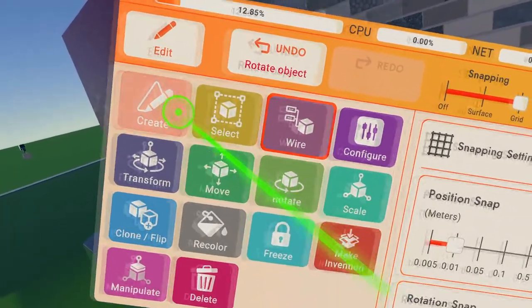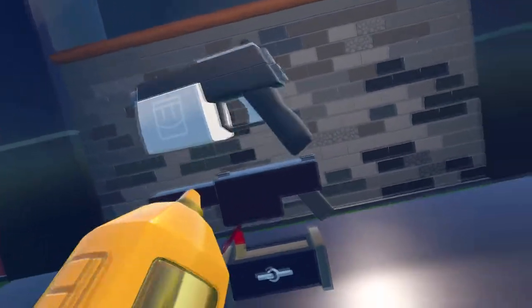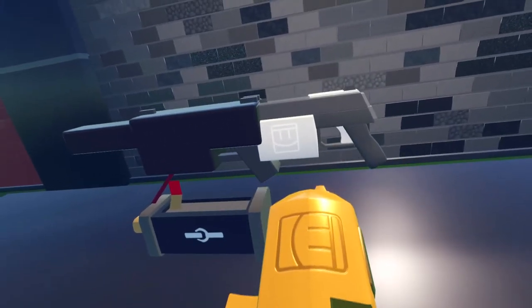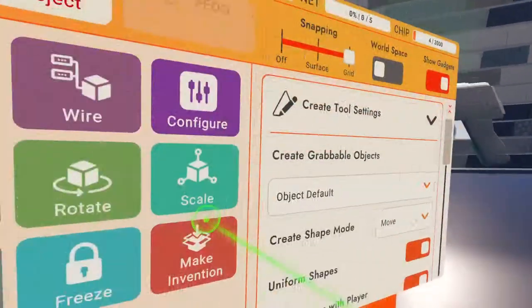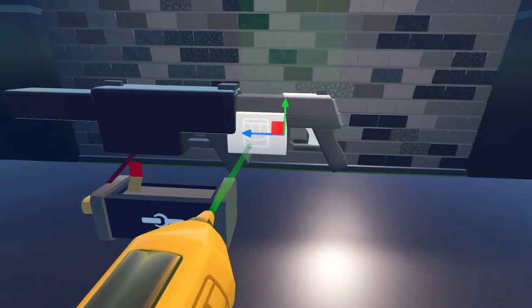After that, you can pick out the prop that you want to use. I'm using the paintball pistol and then you simply align it to the body of your invention and move it into place.